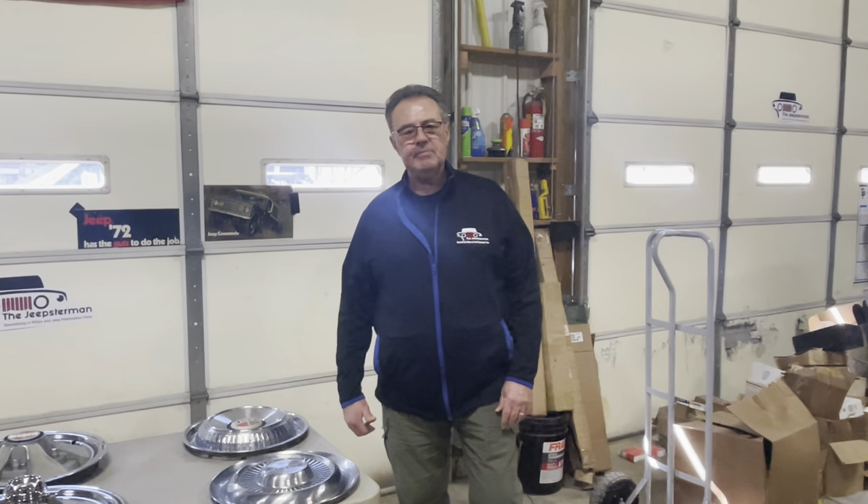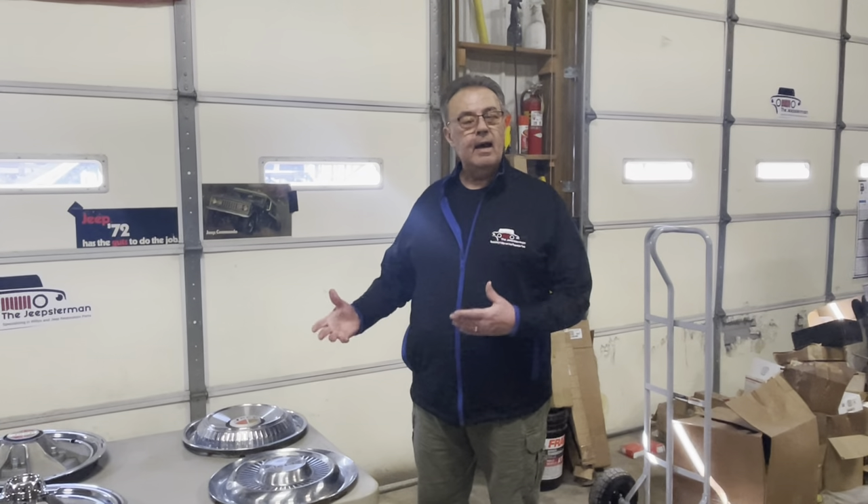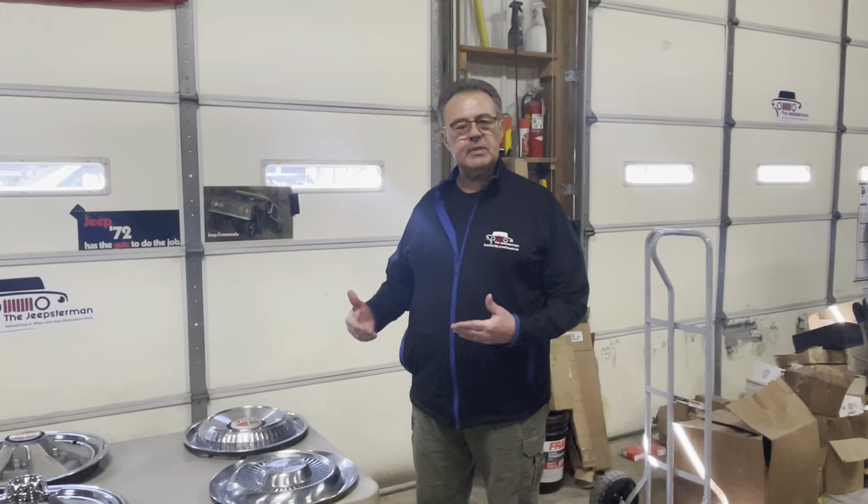Hi, this is Mark from the Jeepster Man, and today I'm going to talk about something that we get asked quite a few questions about, and that is hubcaps — which hubcaps came with what, and what wheels do they fit? We're talking specifically about the Jeepster Commando, the C-101, and the C-104, which covers years from 1967 to 1973.